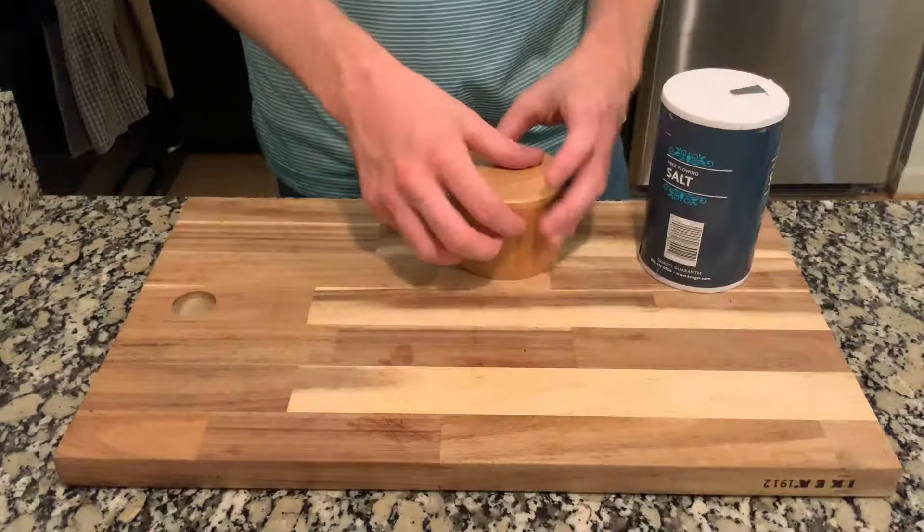Hey everybody, my name is Logan and today I want to show you probably my favorite recipe. I call them pan seared chicken thighs. We basically start the chicken thighs out in a pan and get a nice crispy skin, then finish them off in the oven. It's super easy, it impresses everyone I've made them for, and I'm so excited to show them to you today.